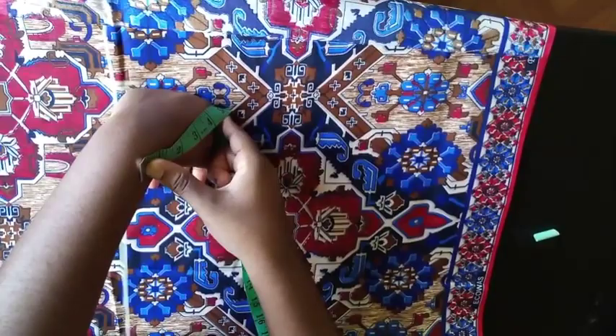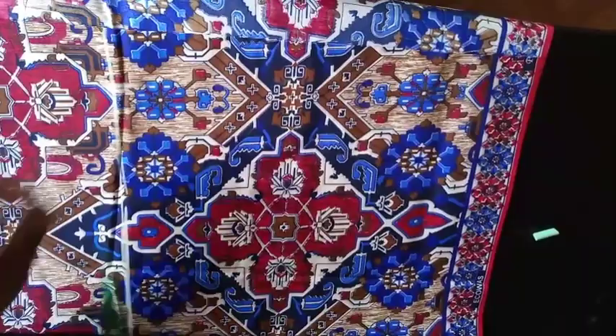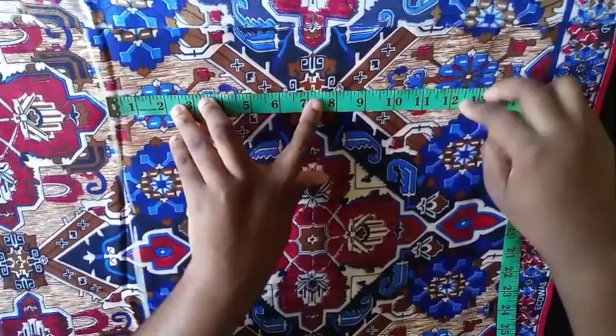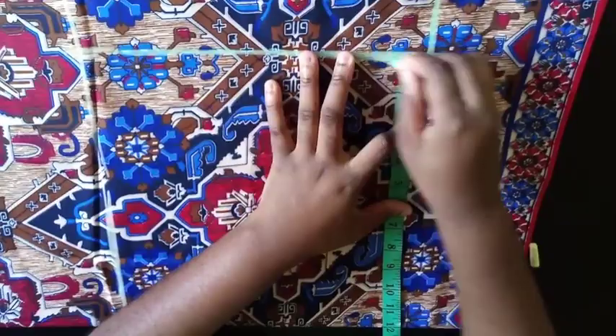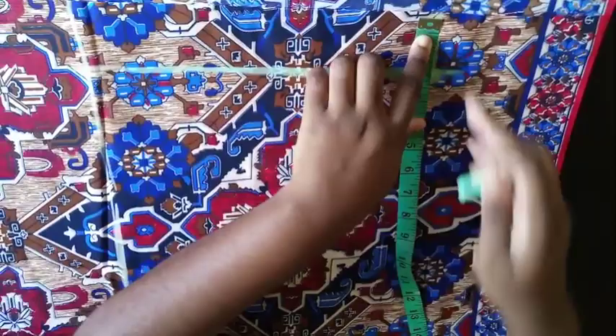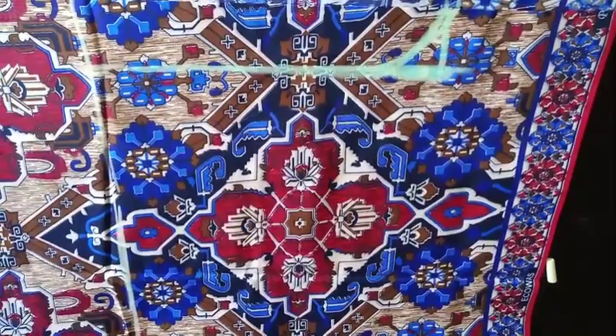Whatever measurement you get is your crotch. For me I got 12, so I'm going to mark the 12 here and then mark it along a straight line. There's that two inches of the crotch on this side, so I'm just going to connect that here. This is my crotch — this is the front pattern, and that's it. I'm going to cut this out.